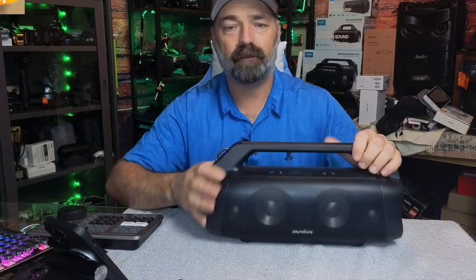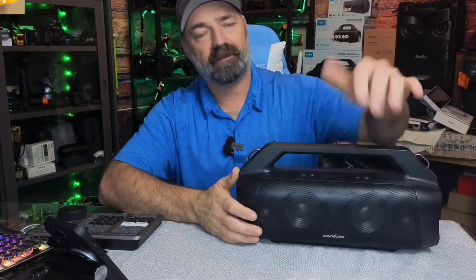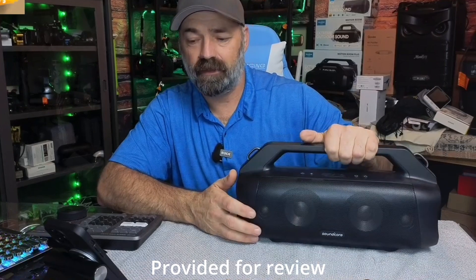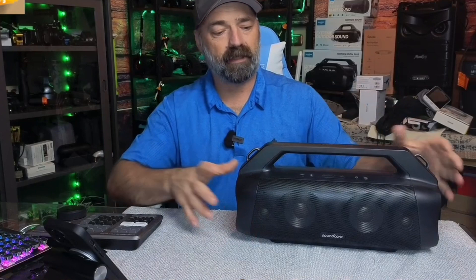We would have died to have one of these back in the 80s, that's for sure, because this thing puts out mega sound. And I'm not even saying that because I'm showing it to you — I'm saying that because it puts out a lot of sound. It's got a lot of bass. It's got a good full-range sound.